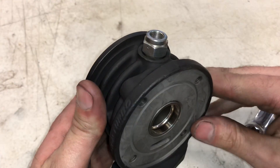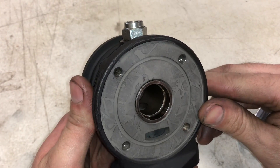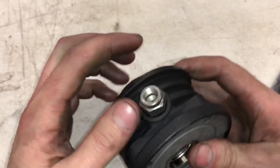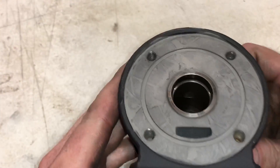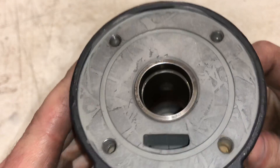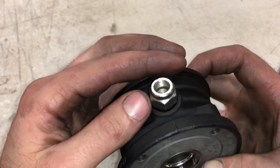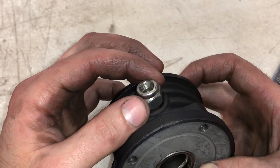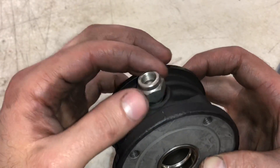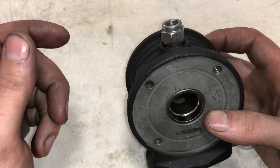Here is a Precision Gen 2 bearing housing and I'm going to show you how to remove the ball bearing cage. This nut is the locator pin for the cage — if it's removed, Precision says your warranty is void. But I'm going to show you how to put it back correctly. We have a rebuild kit for this, so I'll link to that in the description box.